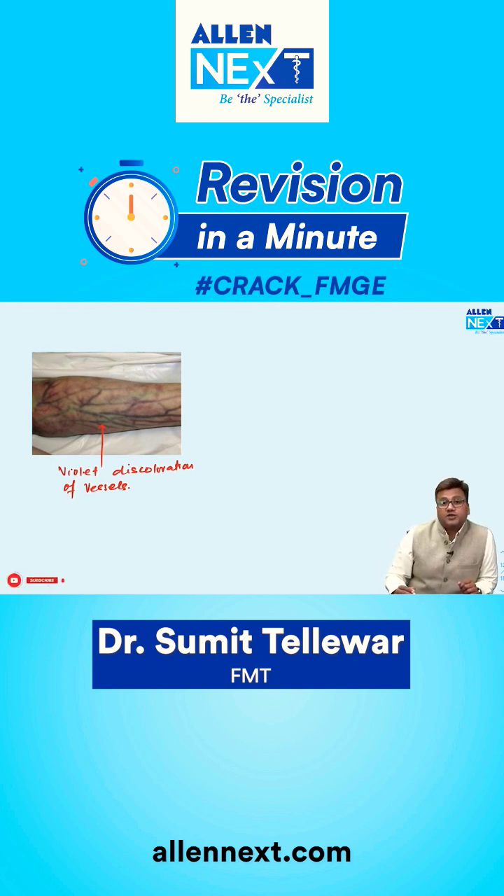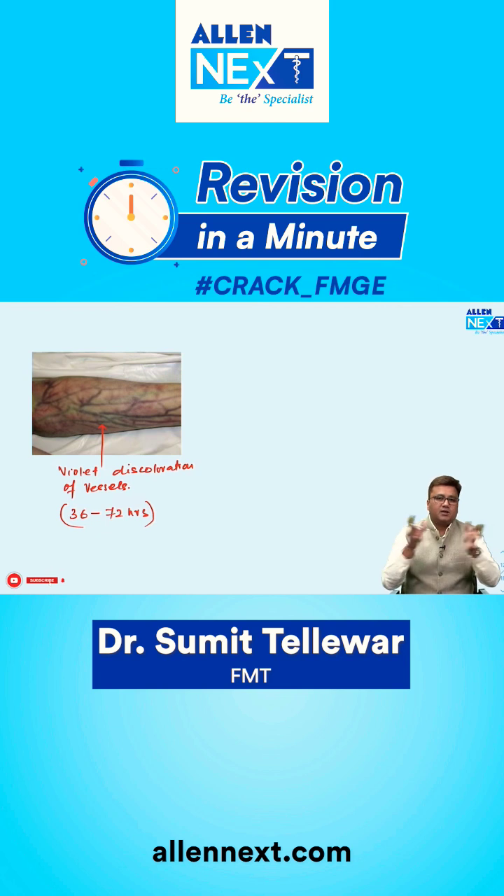Marbling is a post-mortem change that can be seen in a dead body in 36 to 72 hours. So if we have a dead body showing a marbled appearance, we say that the person has been dead at least for 36 hours, because this change occurs somewhere between 36 to 72 hours — that is one and a half to 3 days.